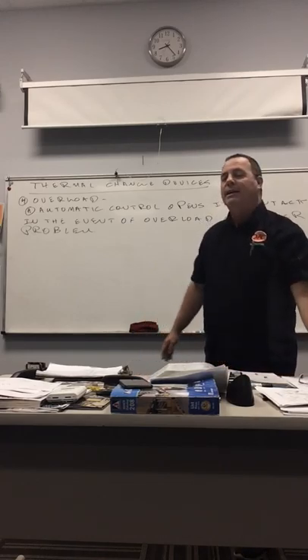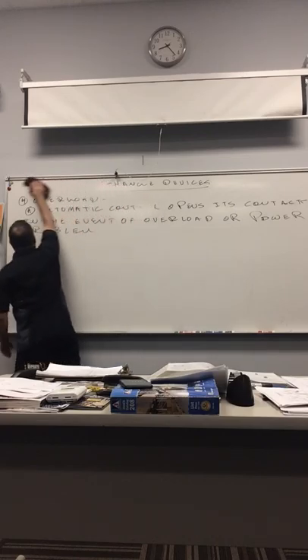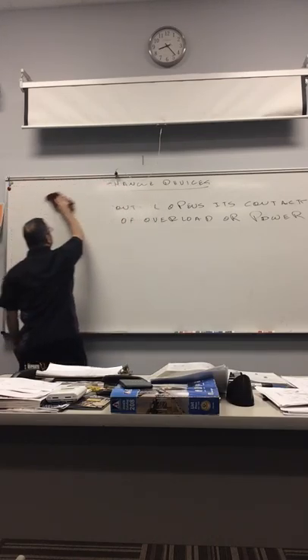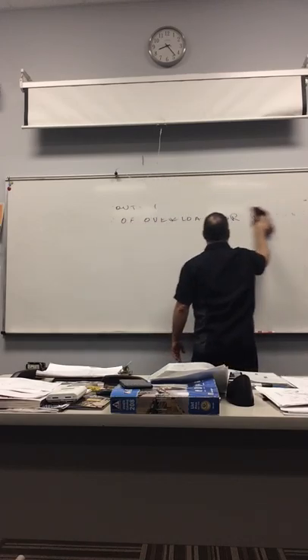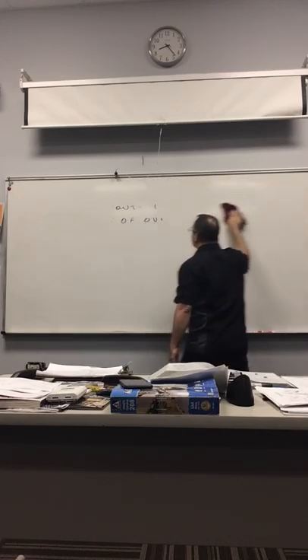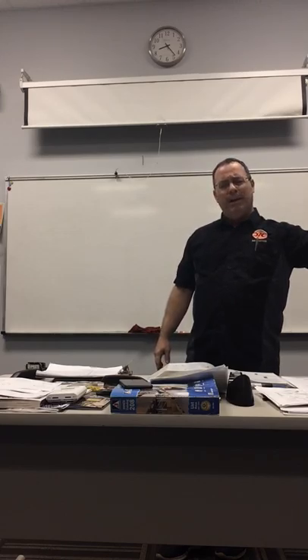Some common automatic devices are temperature controls for refrigerator fresh and frozen food, residential and office cooling, water heaters, electric ovens, garbage disposals, fuses, circuit breakers, and air conditioning. Some controls that respond to temperature changes are used to monitor the overload. So let's talk about the bimetal device.